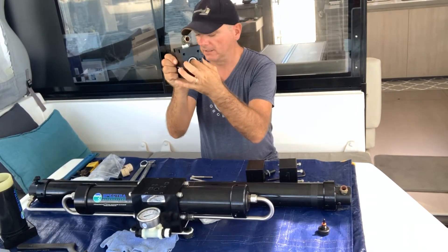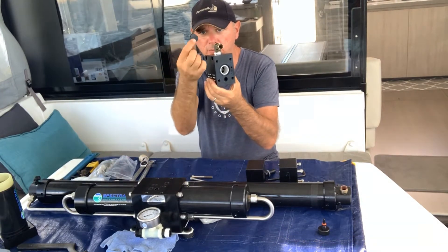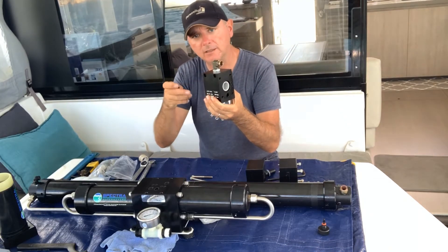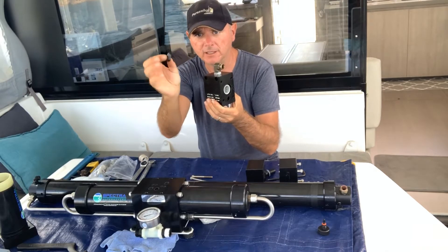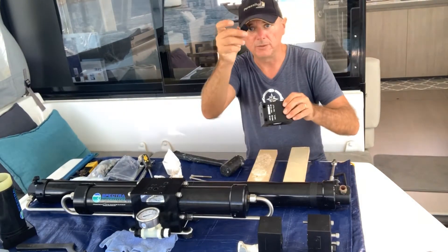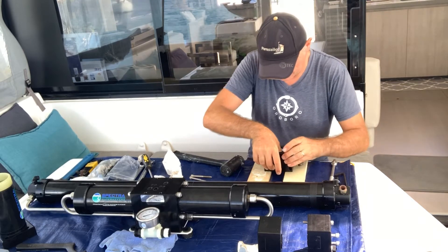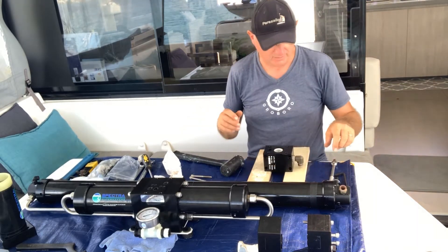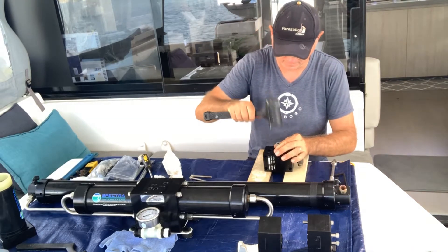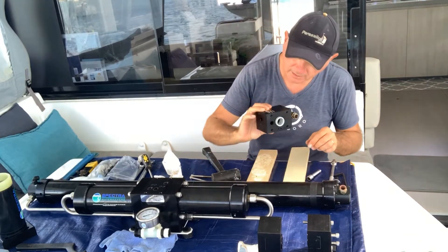To get this annular out of here, you need a special tool. You can also do without, but I recommend to get this little tool — it's going to make your life easier. Using this, you put it on top of the annular ring and then you tap, and it comes out.